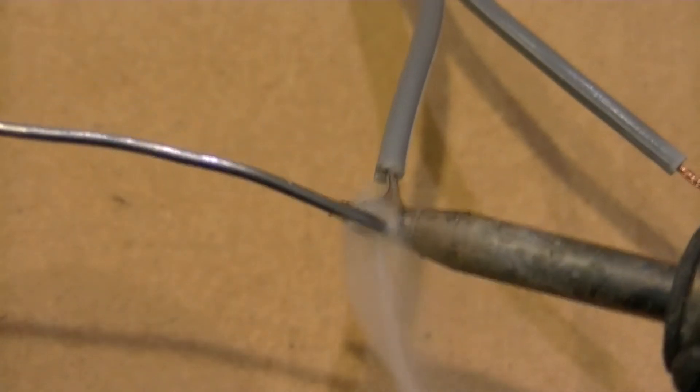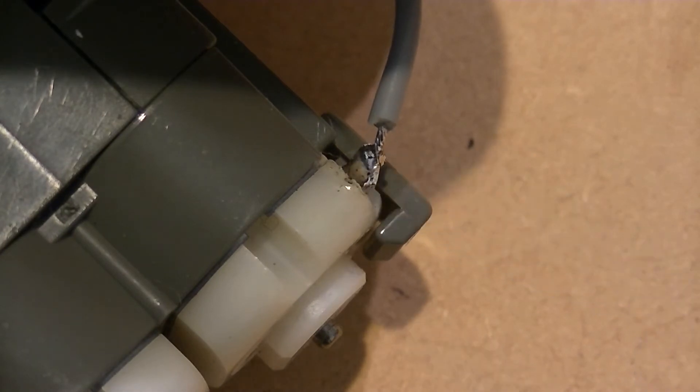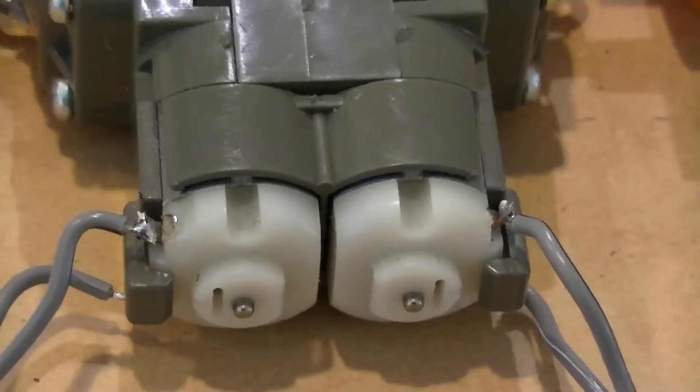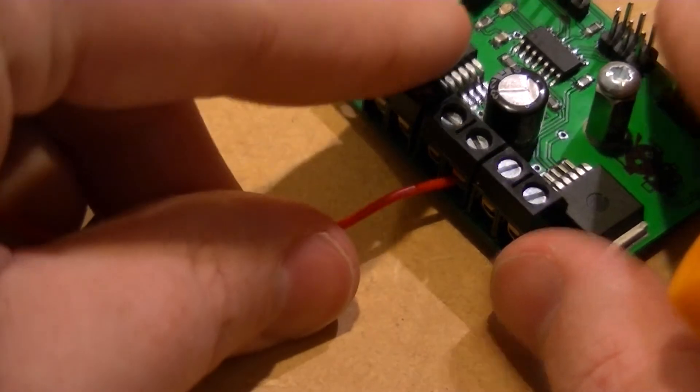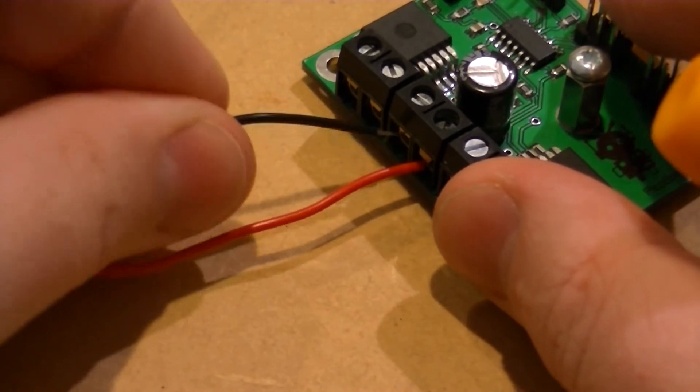I'm going to begin by soldering a length of wire to each of the terminals on the two motors. We can then attach our motor power supply to the PicoBorg Reverse Board. For this demonstration I'll be using a six volt battery pack.